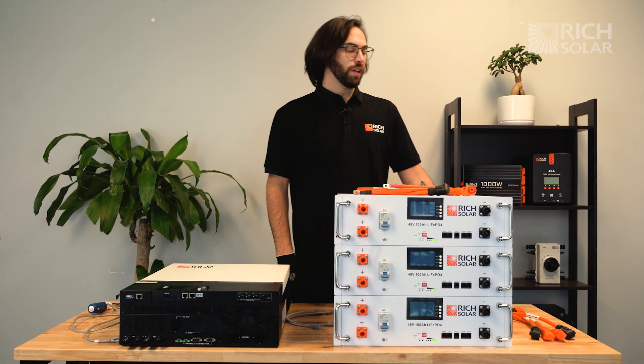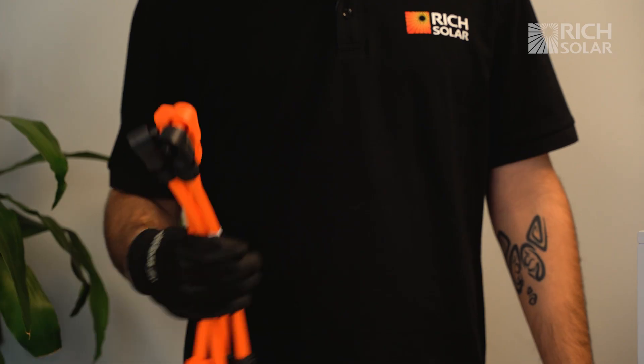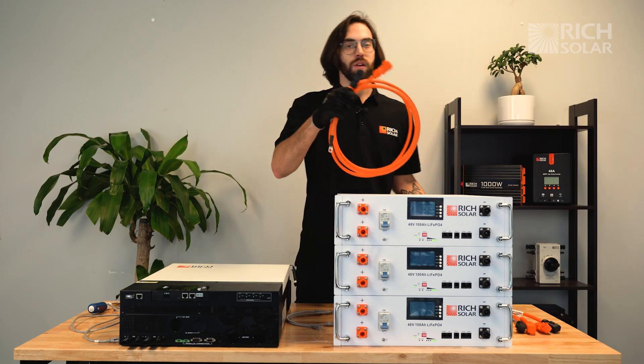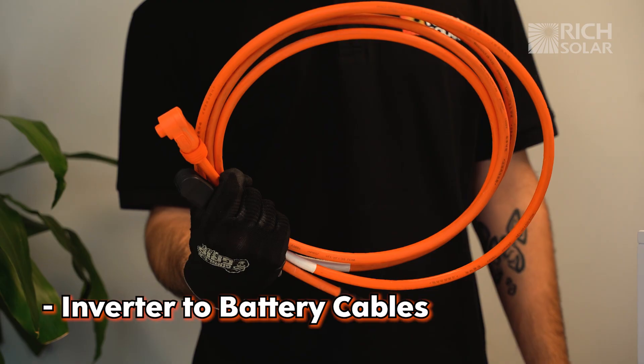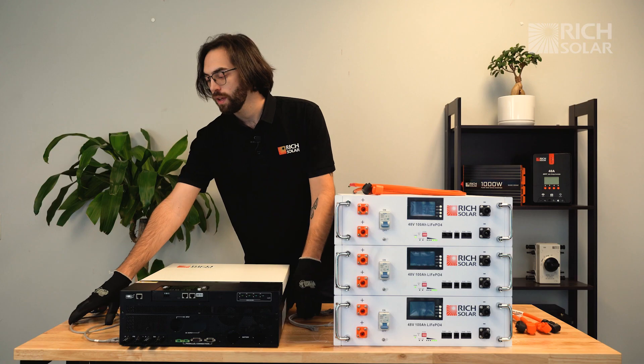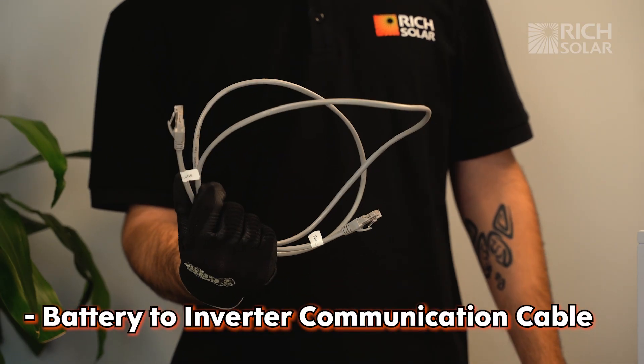Here are the necessary cables you're going to need. First, we have our battery-to-battery power cables, our inverter-to-battery power cables, our battery-to-battery communication cables, and our inverter-to-battery communication cable.